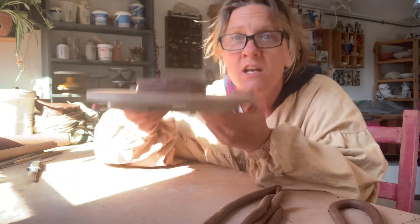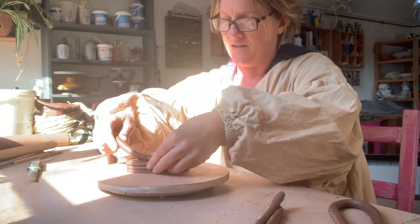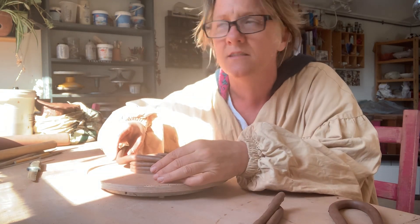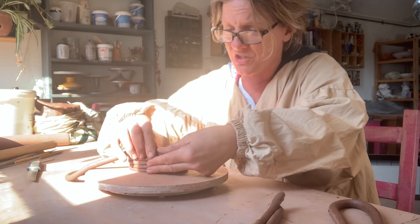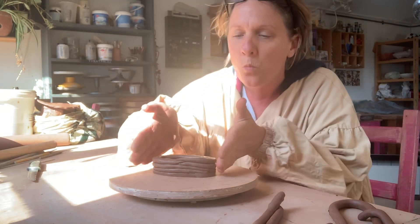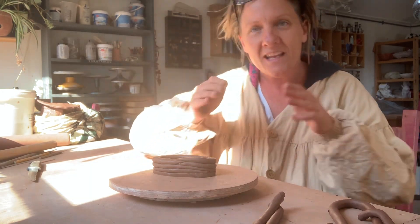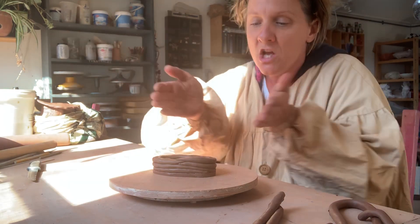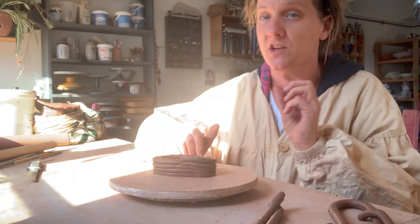I've seen a lot of people laying their coils without really focusing, and when I look I'm like — oh my god, you can literally see daylight between the gaps. You don't want that. Keep giving it downward pressure. The shape of your pot is going to be determined by where you're placing your coils. If you place coils directly on top of each other your walls will be vertical, but if you want your pot to come out, you place each coil slightly further and further out to shape it.